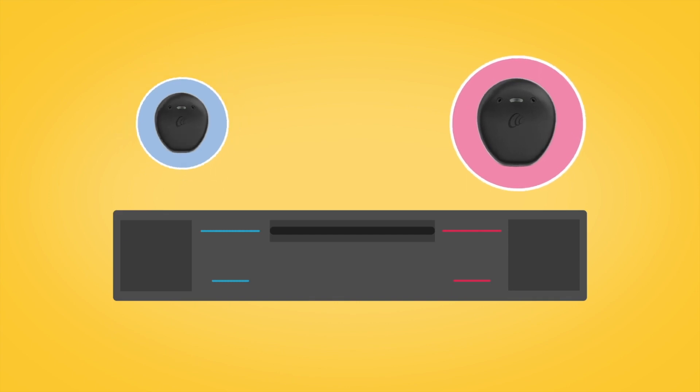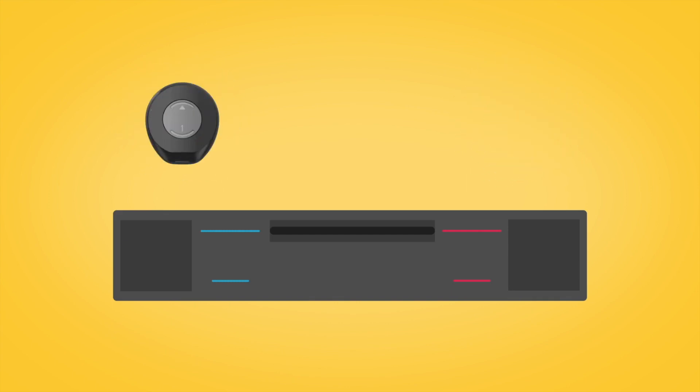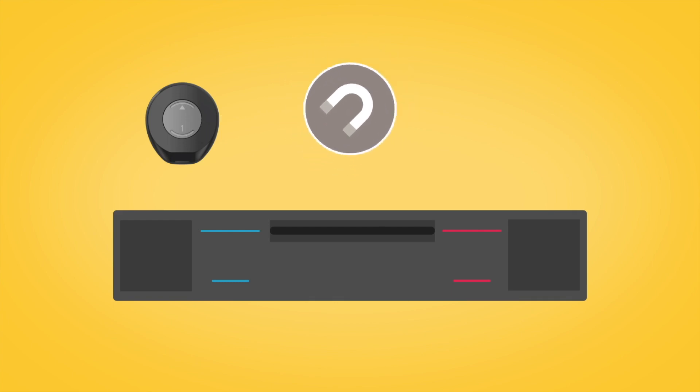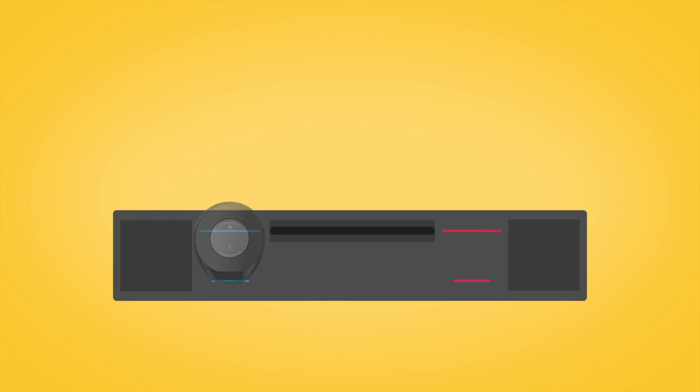Insert your sound processor into the pocket, making sure that the back of the sound processor with the magnet is facing towards you. The bottom of the processor goes in first. If you have two processors, place your second sound processor in the other pocket.